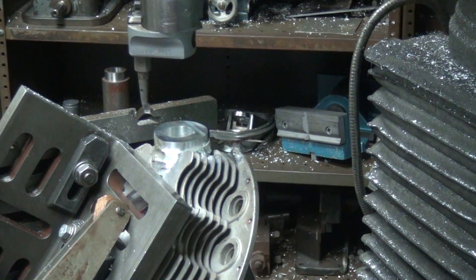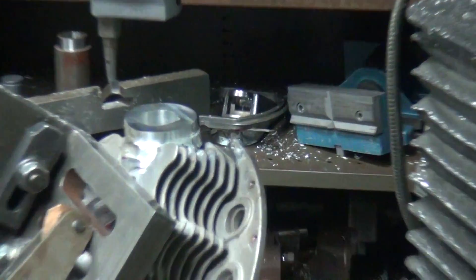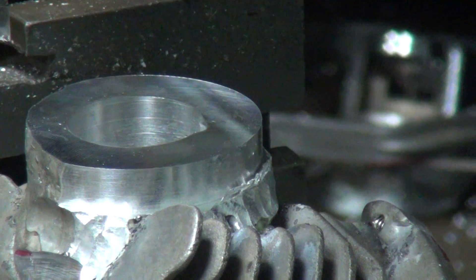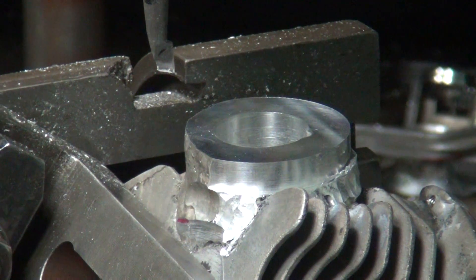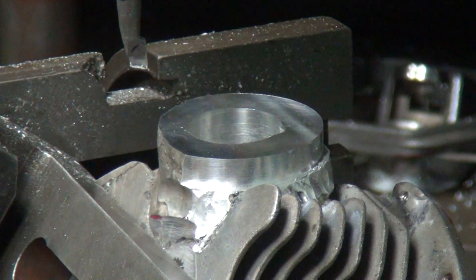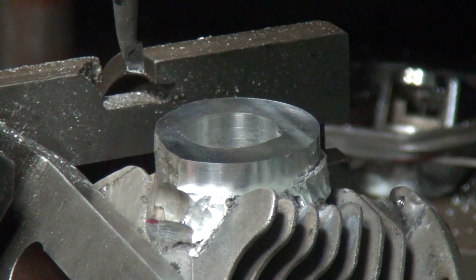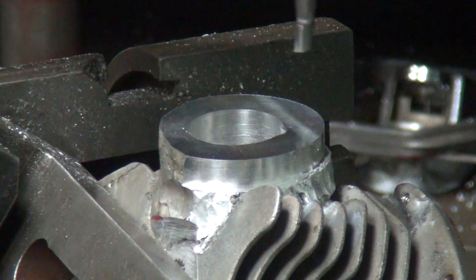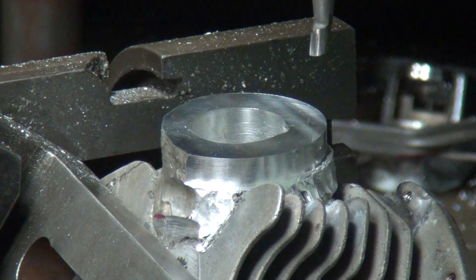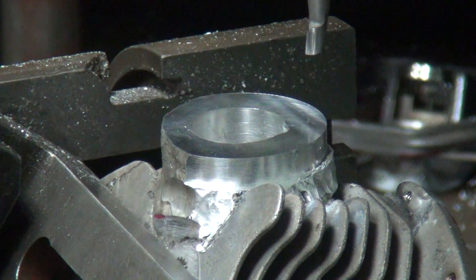There we go. We'll just cut it away and see what happens here. It's blowing up a little bit. There we go — we can see that pretty good now.